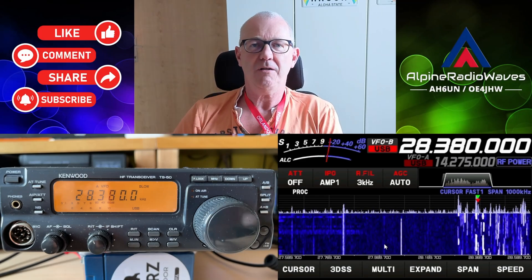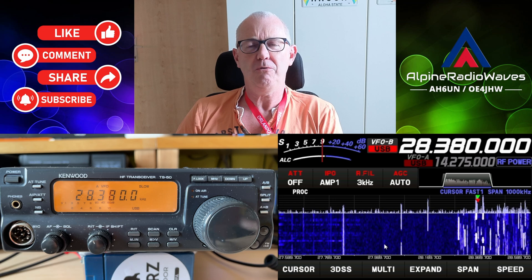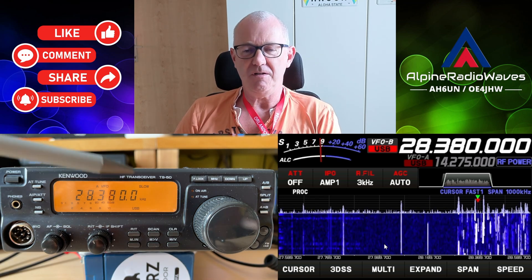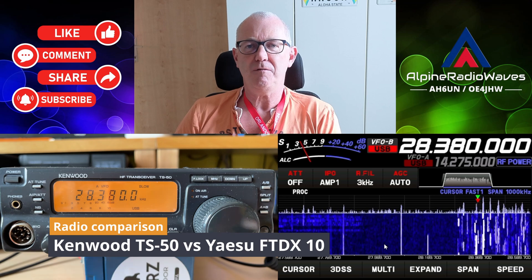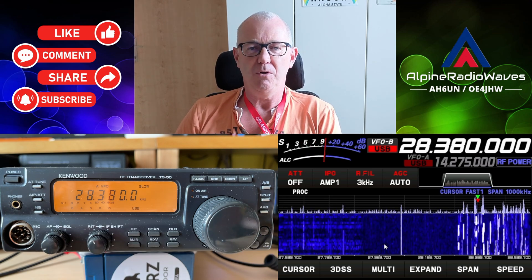Hello folks, welcome back to the channel. Today I want to do another comparison between an old rig and a new one. In this case I'm comparing the Kenwood TS50 with my FTDX10 by Yaesu. Old versus new.